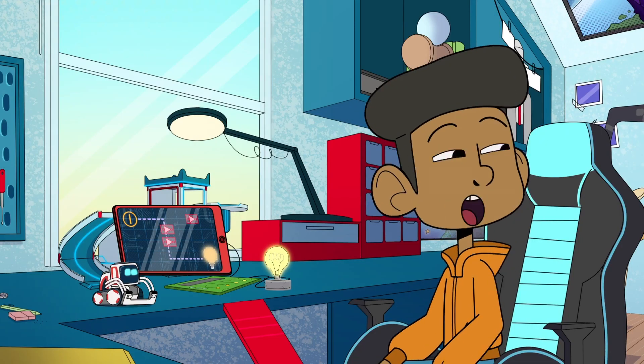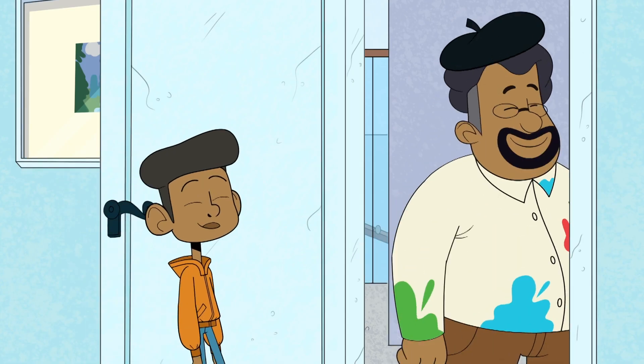Cool. So does coding. See you later, Cosmo. See ya.